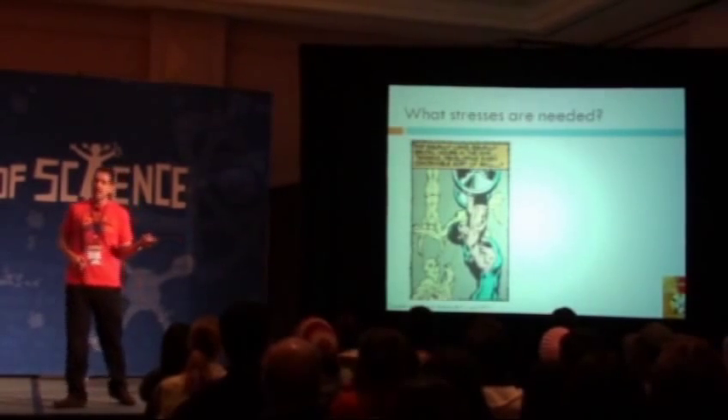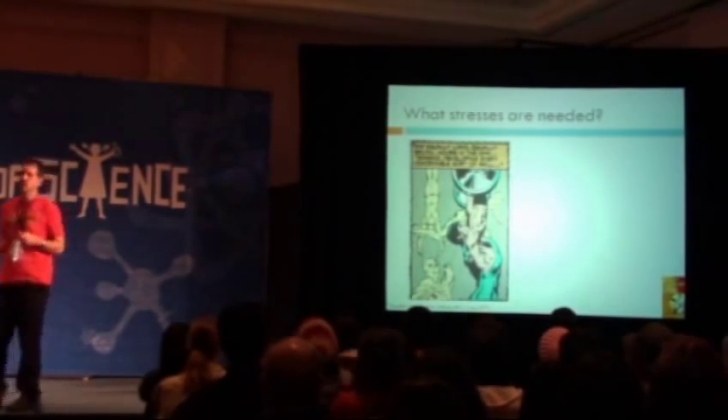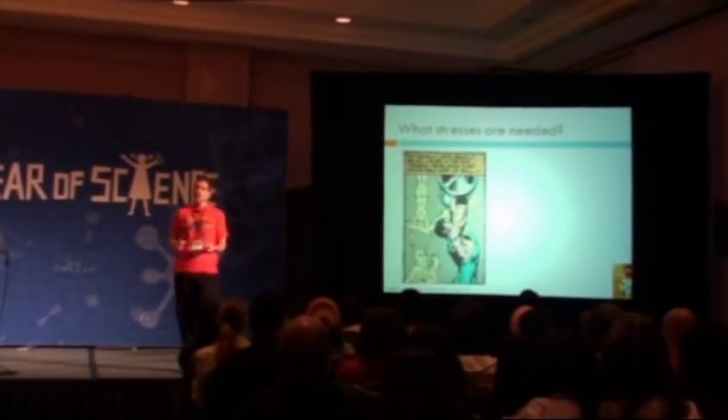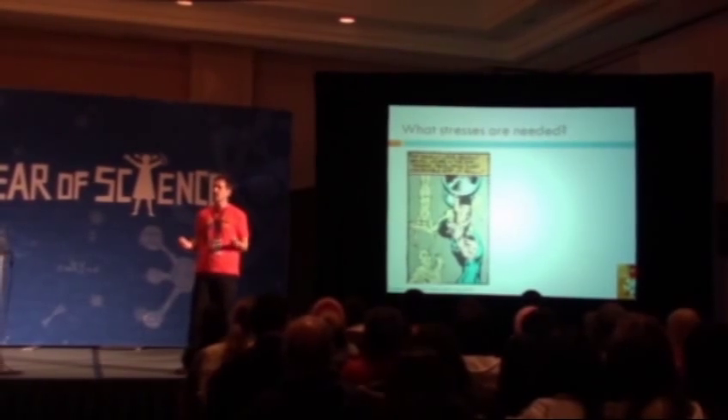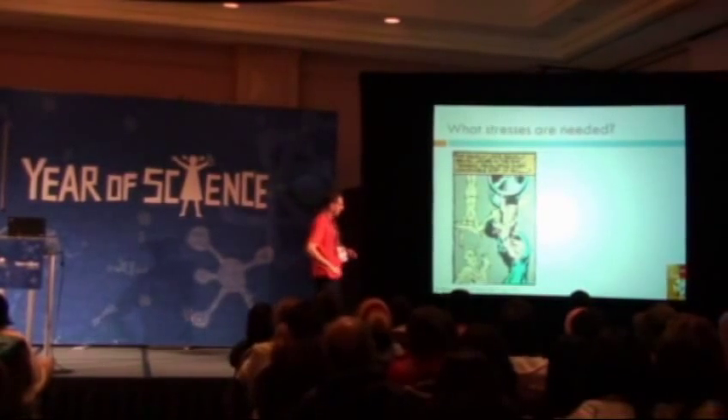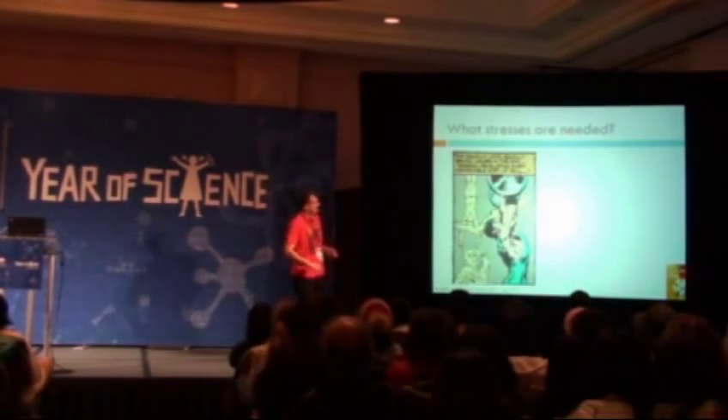But when we think about Batman, we have to think beyond just fretting fingers on the fretboard of a guitar. Instead, we've got to ask ourselves what stresses are actually needed to produce something like Batman. And by the way, here's another comic book sketch I found, this time from the 70s, from a story called Daughter of the Demon, where Batman's now shown a little safer.